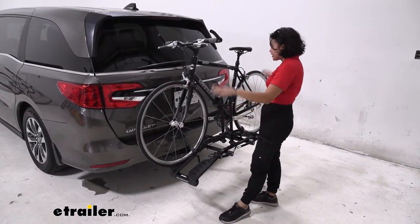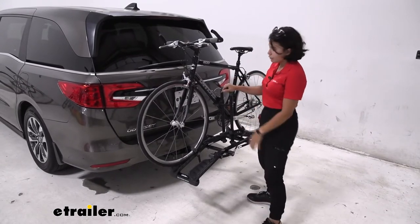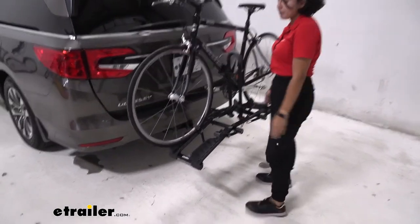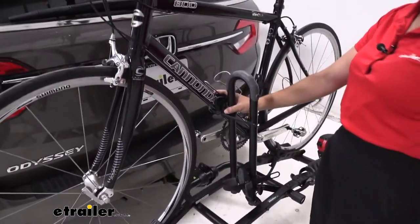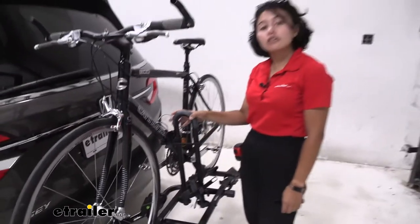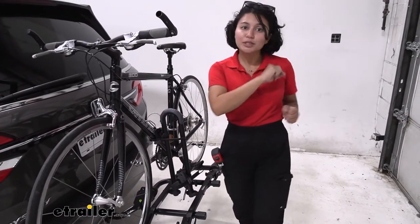It does have a relatively easy way of taking your bikes off though. We have one and two wheel straps holding the bike, plus the frame mount. What's different about this one is that the mast is on the shorter side, so you don't have to lift your bike up as high. Let me show you how to do that.